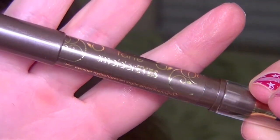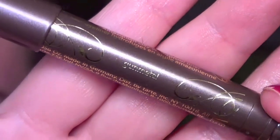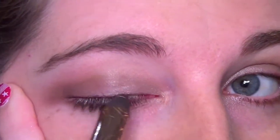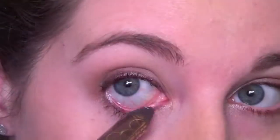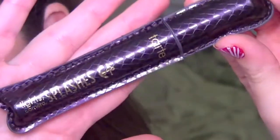And then for liner, I'm taking the Tarte Smolder Eyes in the shade Gunmetal. It's a gorgeous kind of silvery gray and I'm just going to line my upper lash line. I'm also going to line my inner rim and my lower lash line with this shade. One thing about this — it does not budge. Once you put this on, this will last you all day. It actually took me forever to get this off of my eyes.